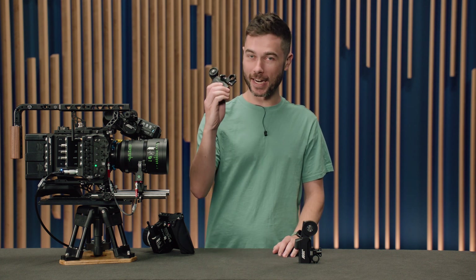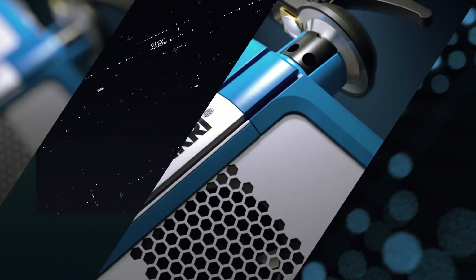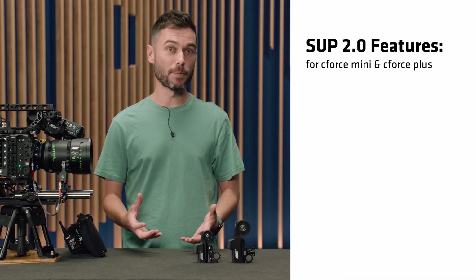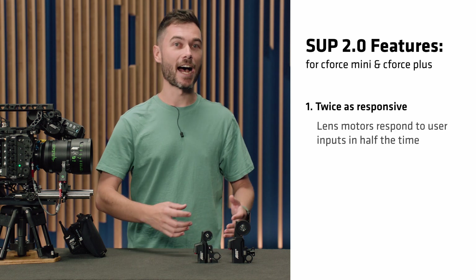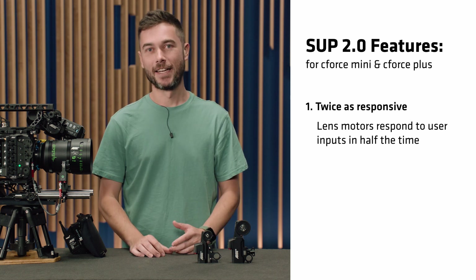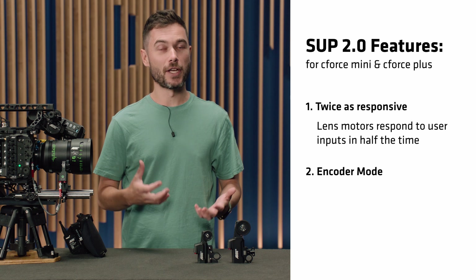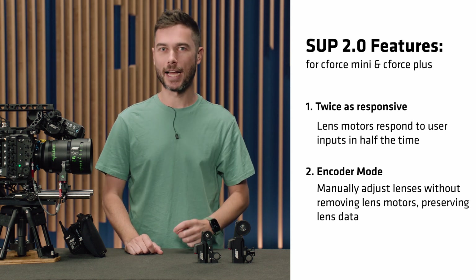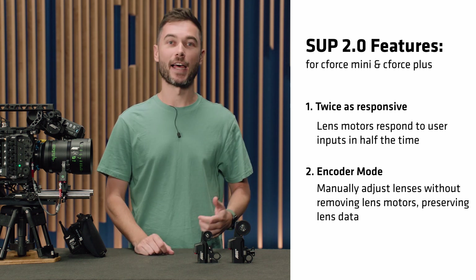G'day, I'm Sean and the C-Force motors are now twice as responsive thanks to SUP 2.0. We're introducing two major new features in SUP 2.0 for both the C-Force Mini and the C-Force Plus motor. The first feature is that we've made the lens motors twice as responsive, so they now take half as long to start moving once you move the focus knob, which is a really big change. The second new feature is called encoder mode, which gives DPs and operators a way to manually move lens barrels that have a lens motor attached to them, still maintaining lens data.